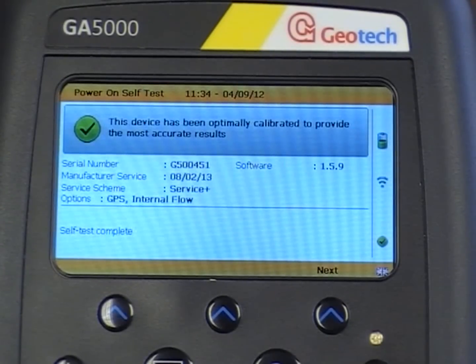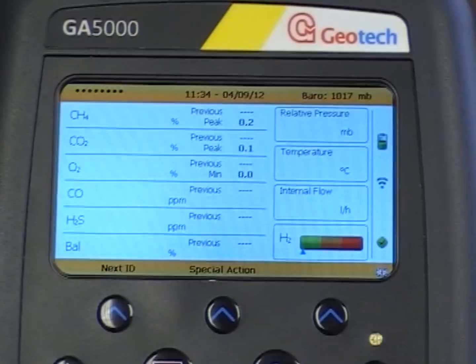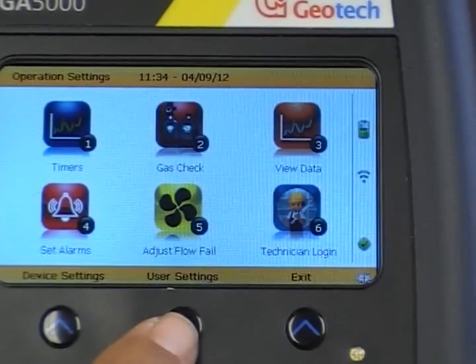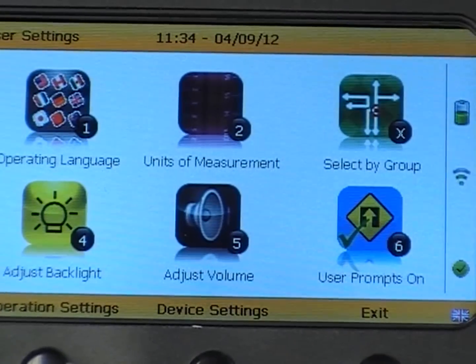From the main start-up screen, press next. This takes you to the main read screen. From here, press the main menu button and then select user settings. You can then press key 6 to turn the user prompts off.